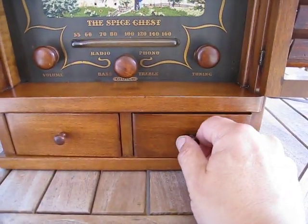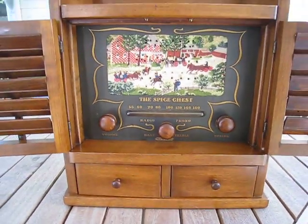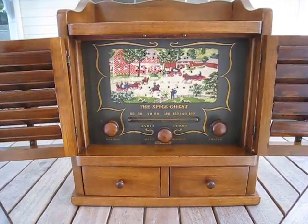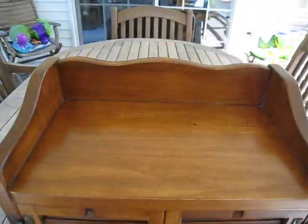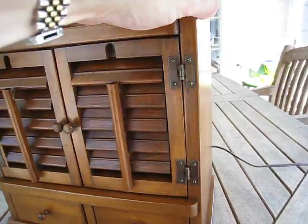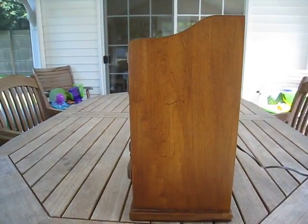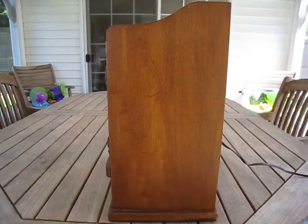It does have a couple of nice drawers to put your junk in, and you'll be hard pressed to find a nicer example of this. This is the outside here in the front. We're going to take a look at the top and the face. There is a very minor scratch here that blended in quite nicely with the rest of the case.